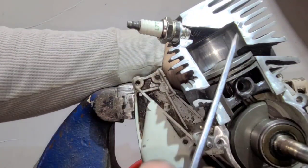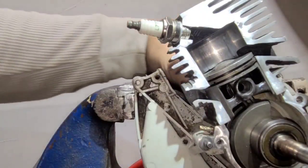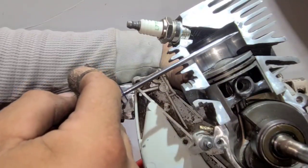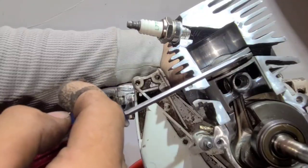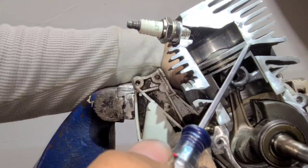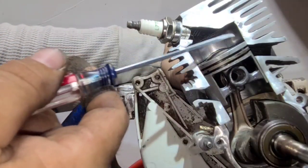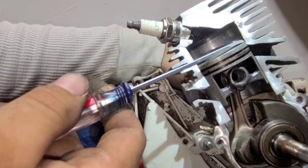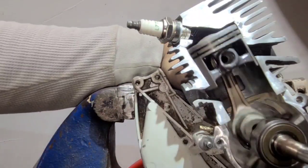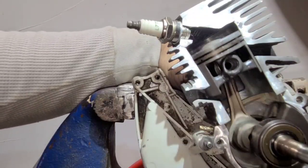Now the last part — how is compression built? Compression is built from here to here. When your top ring clears the exhaust port, that's when you're building compression. So you're building compression from when the ring clears the exhaust port up to top dead center — that's where the compression comes from.